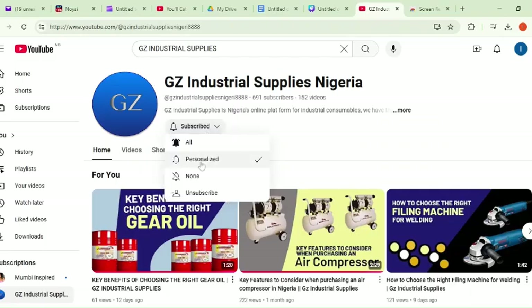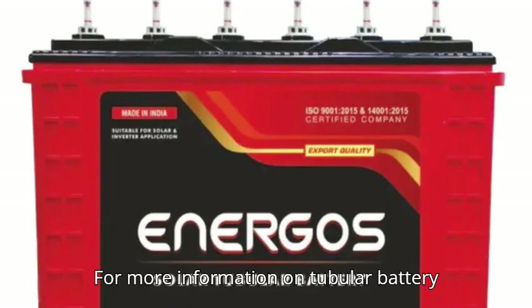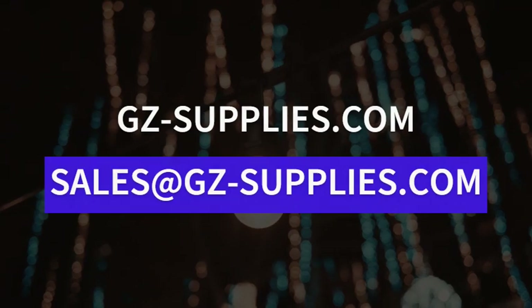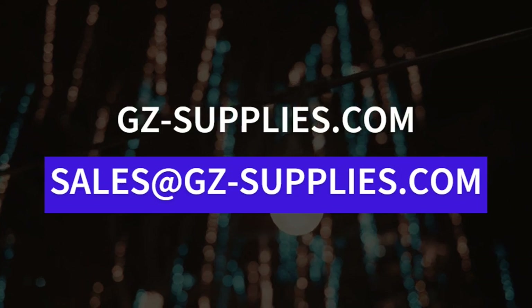If you're seeing this video for the first time, kindly subscribe to our channel and turn on the bell icon to be notified whenever a new video drops. For more information on tubular battery maintenance, reach us at gz-supplies.com or email us at sales@gz-supplies.com. Thanks for watching and we'll see you in the next one.